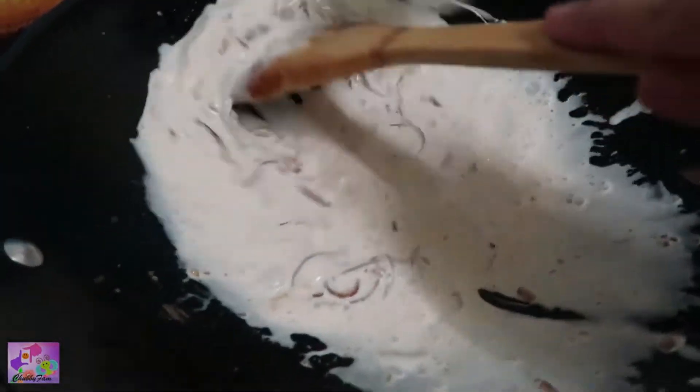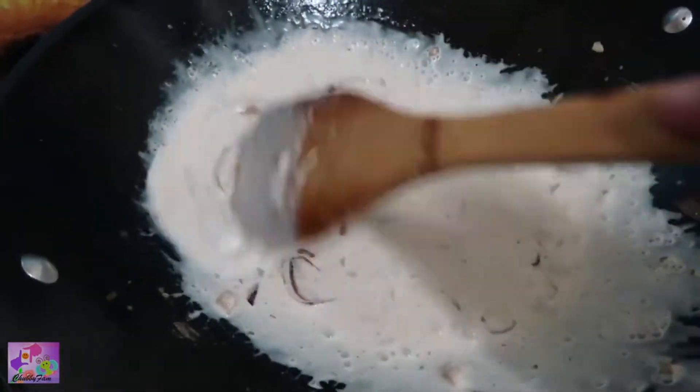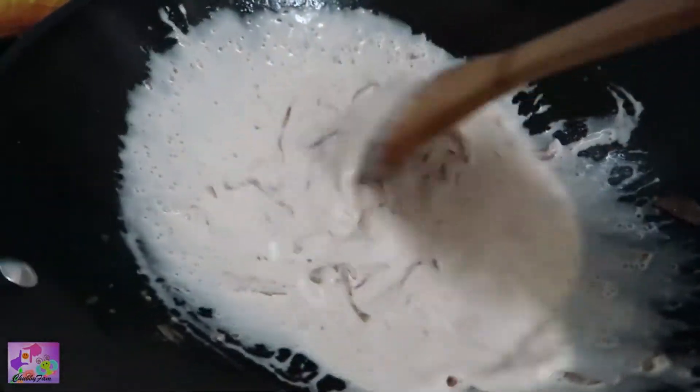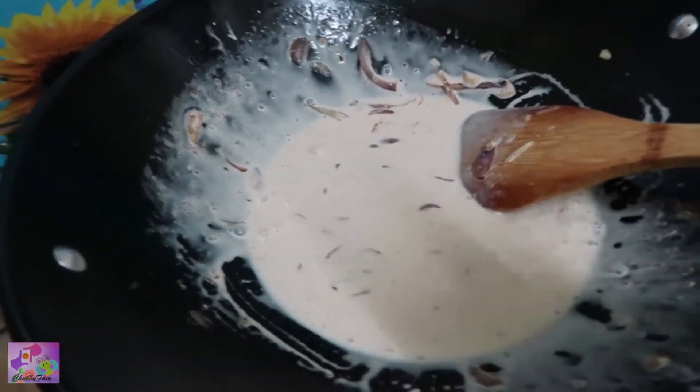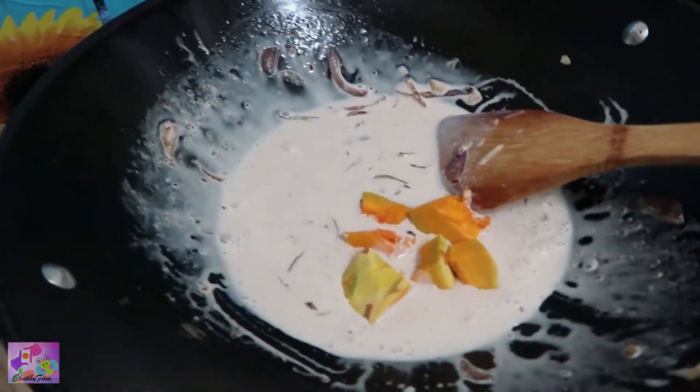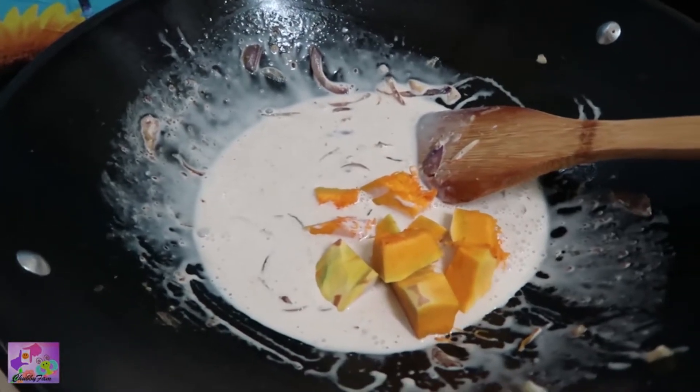So here we add the coconut milk. I'm just stirring it and then we wait until it's boiling a bit. We put the fire on low. Then we can add the squash.